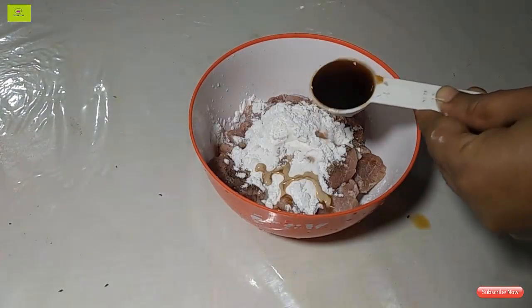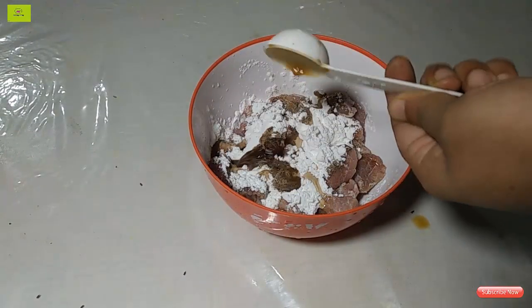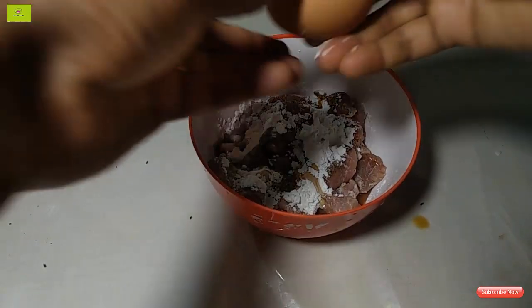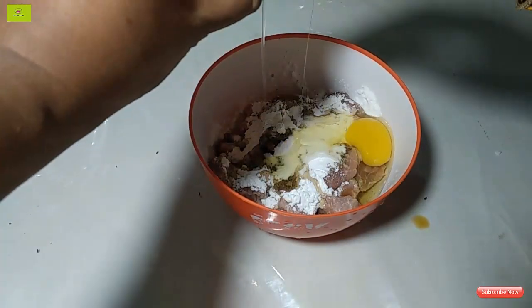I will show you 2 tablespoons of the sauce. Add the sauce and stir the sauce.